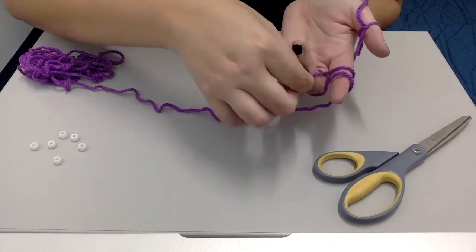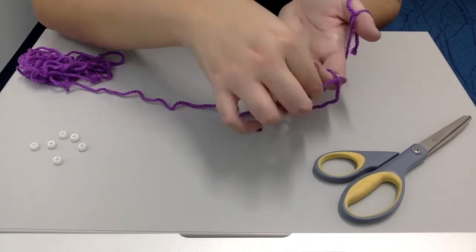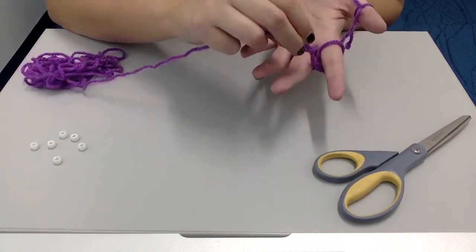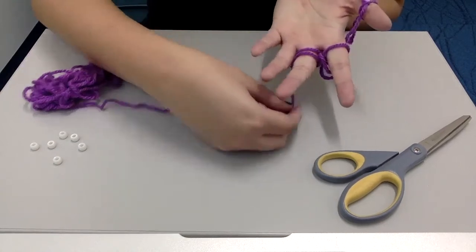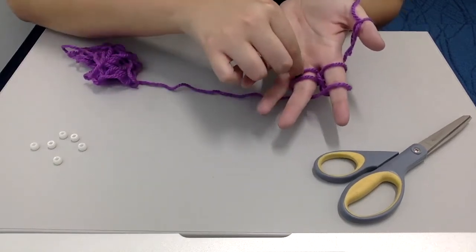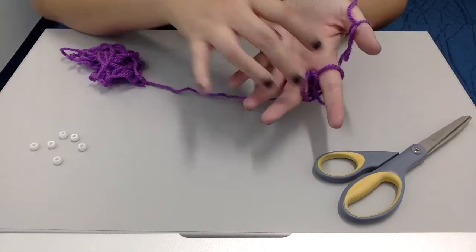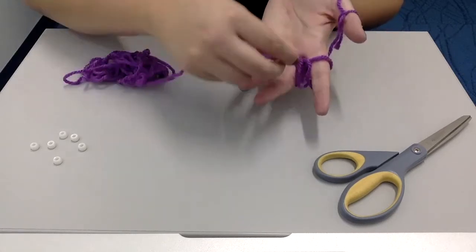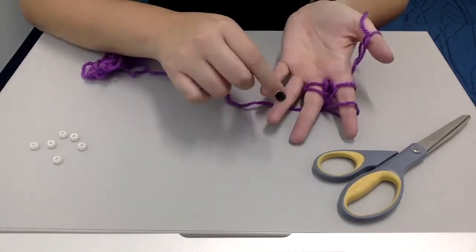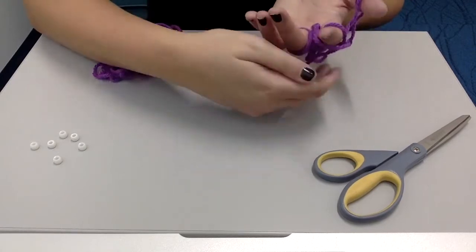Grab the bottom loop of yarn and pull it over the top of your finger — you literally just lift it and scoot your finger underneath there. Now we have only one piece of yarn on our fingers. Pull the yarn again in between and go over the middle finger, come back up and over the first finger — so now we have those two again. Grab the bottom one closest to your palm, pull it over the top of your finger. Pull the bottom one over the top. We've got two, we need two more, so come over the middle finger, up between the two fingers, back down over the first finger. Grab the bottom one, pull it over the top. Grab the bottom one, pull it over the top.